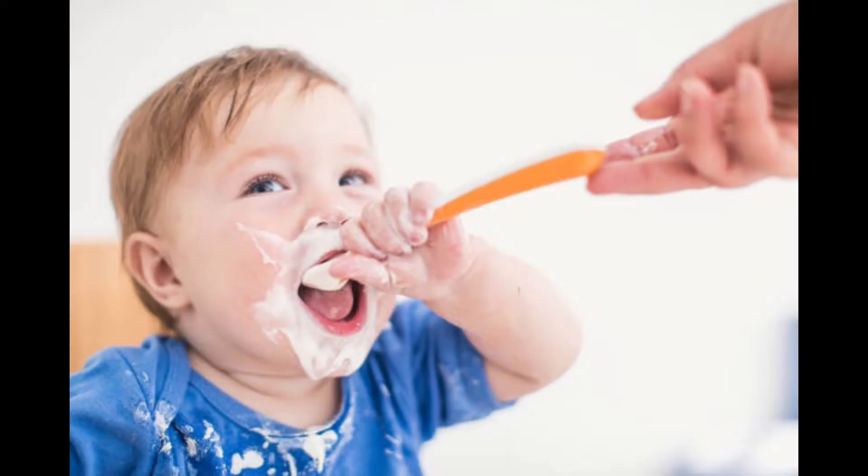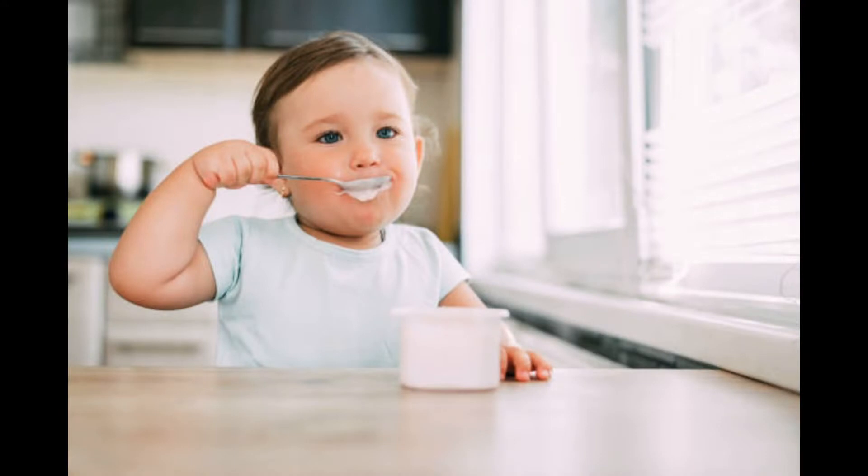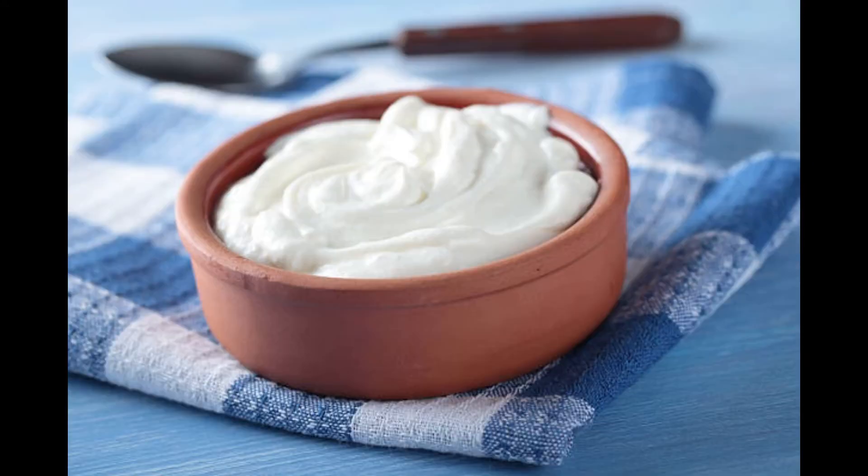Hey mommies! Today I have got a very simple recipe of making full fat Greek yogurt for your babies at home, as it is not easily available in the market. So let's get started.